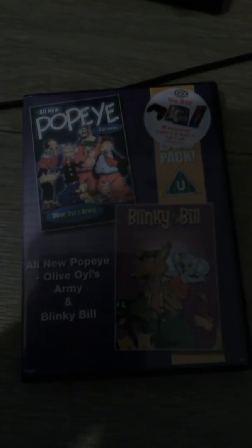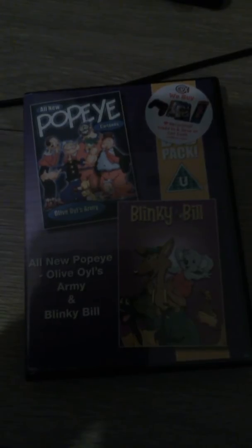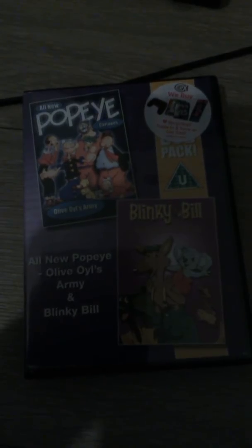Hi guys, it's B once again with a DVD. I also just got today in the post — it's an all new Popeye's cartoon with Olive Oyl and Amai.